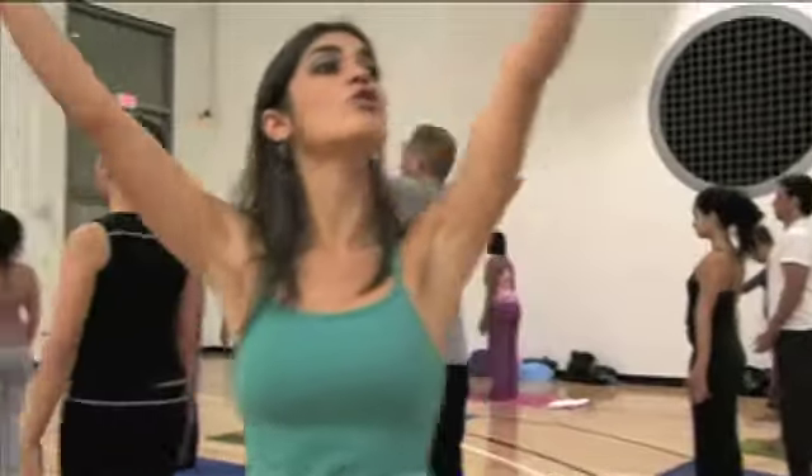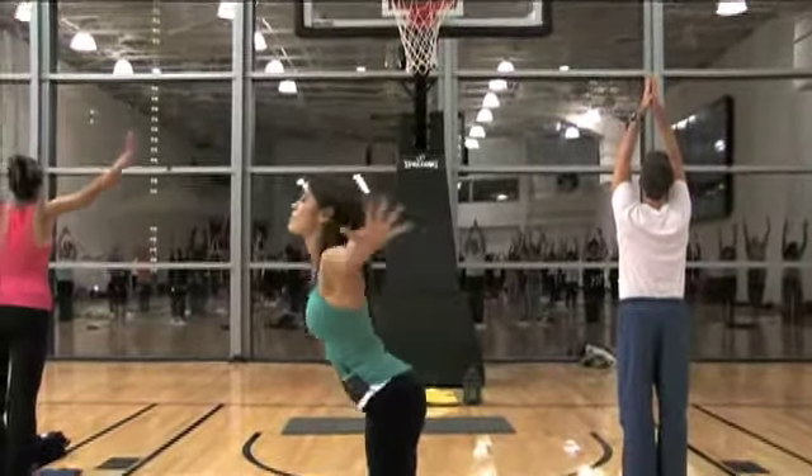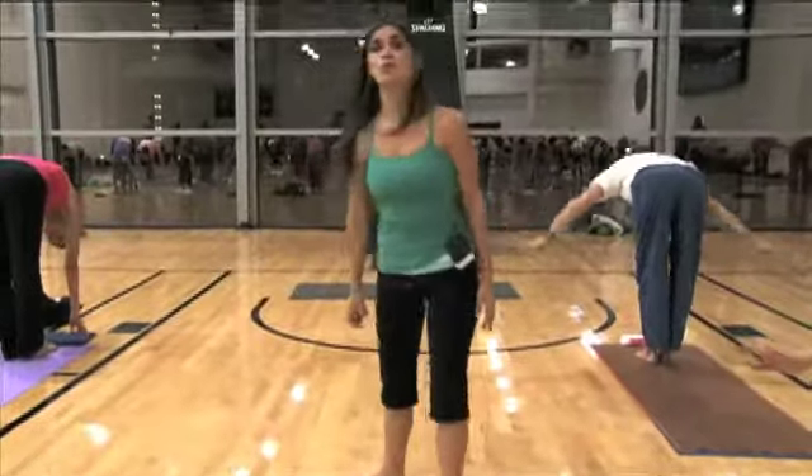Inhale, reach your arms up over the head. Shoulders stay down. Lengthen. On the exhale, swan dive forward with a flat back, hinging from the hips, and bring the hands down towards the floor.